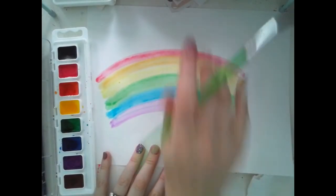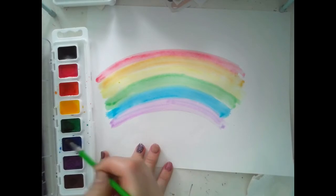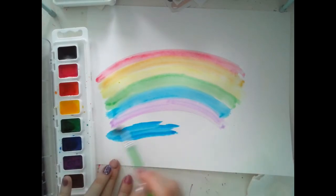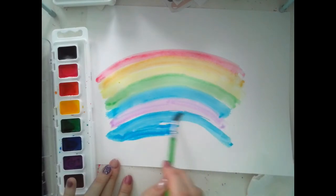Alright, we have our rainbow — red, orange, yellow, green, blue, and purple. Now we have to paint the sky. All of the space around your rainbow is going to be blue, because rainbows live in the sky and the sky is blue.